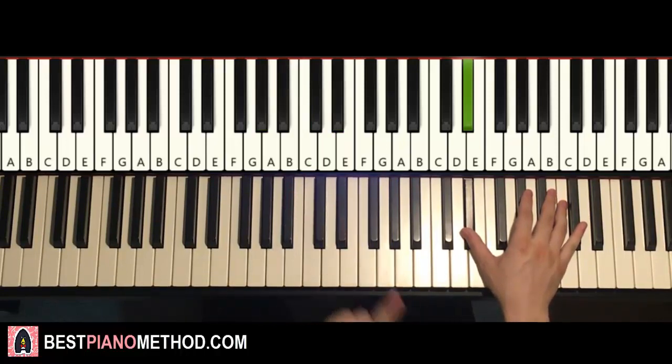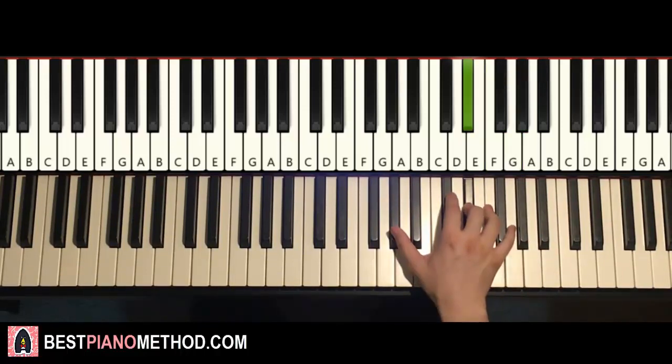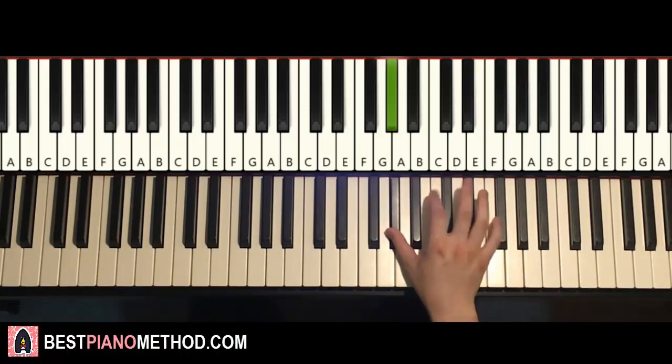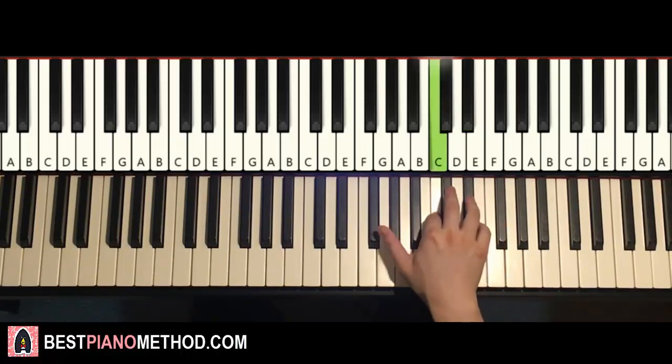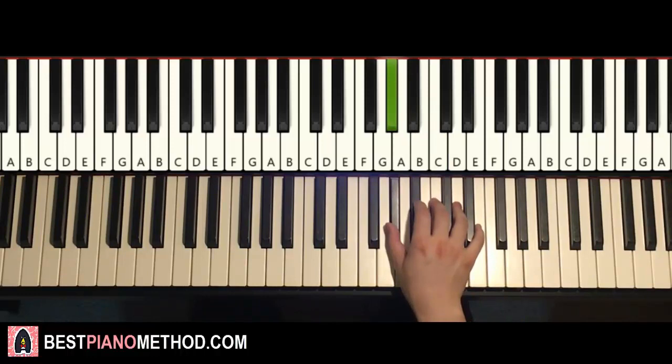Moving on to the second part. It continues: goes up to A-flat, G, A-flat, G, F, E-flat down to A-flat twice, up to E-flat twice, D-flat, C, down to A-flat, A-flat, and then up to C, B-flat, A-flat. That's it — easy stuff.